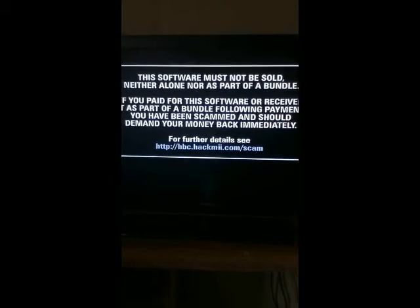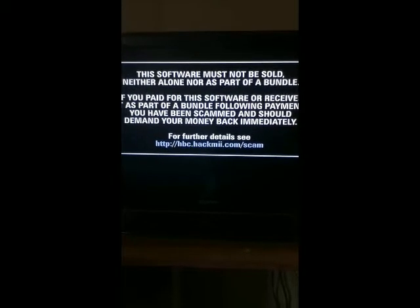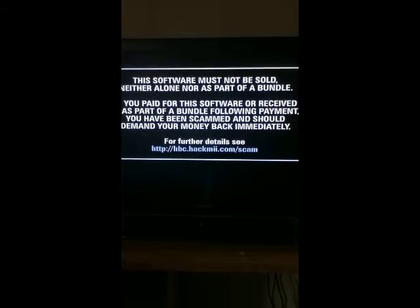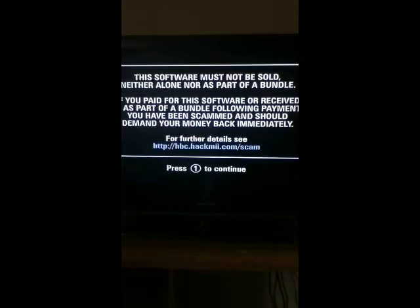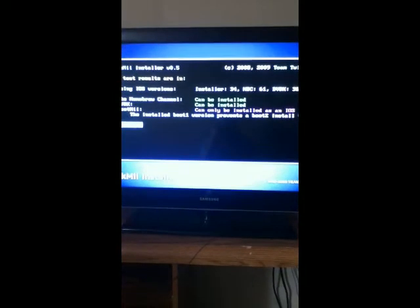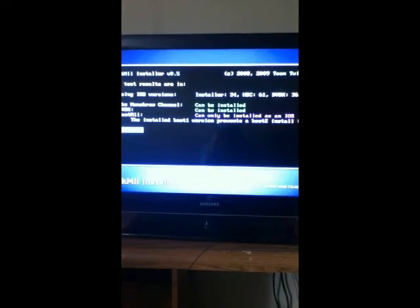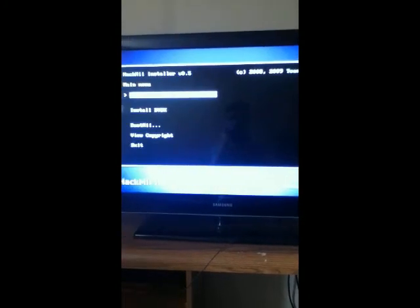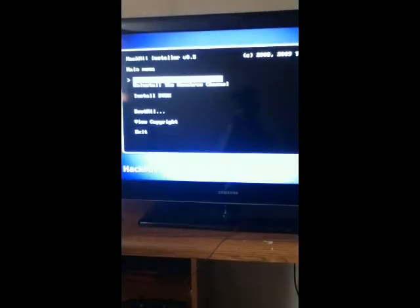I'm just going to load up some stuff here. All right, hit 1 to continue. And you're going to hit A to continue. You're going to go up and install the homebrew channel. Hit yes to continue. Success. Hit A.